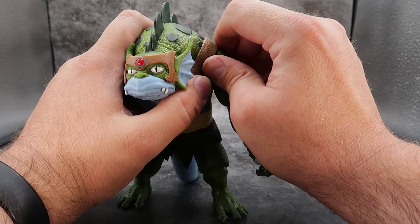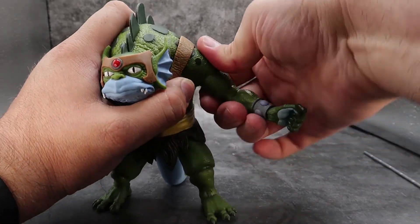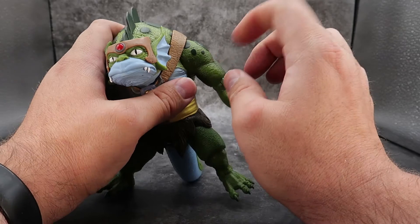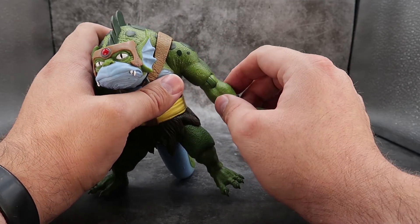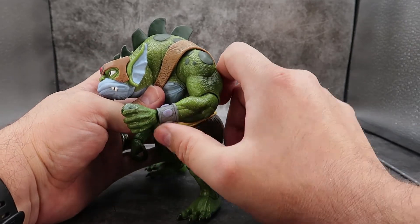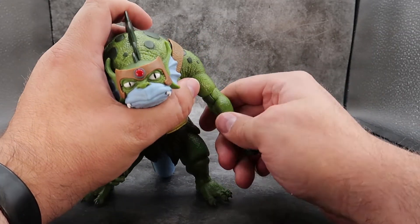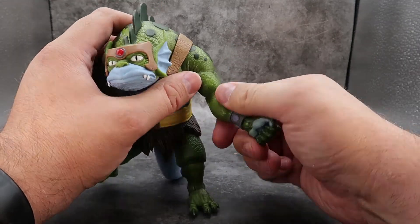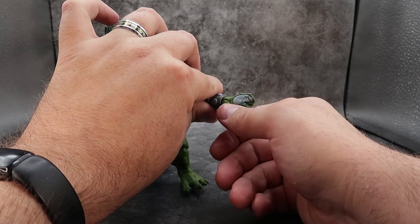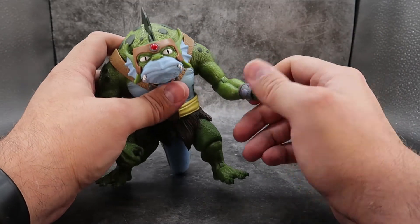Coming to the shoulders, the shoulders are on a ball joint and they can go all the way around 360 degrees. They are hinged so they can come up from the body and then go back down. They are stiff, so be careful when working them out. There is no bicep swivel because this is one solid piece. That brings you down to the elbow hinge — it's not exactly 90 degrees, just slightly under, because the arms are so beefy. But it is built into a forearm rotation that can go all the way around 360 degrees. And that brings you down to the wrist and hand, which can also go 360 degrees with a hinge built in so it can go in and out, up and down.